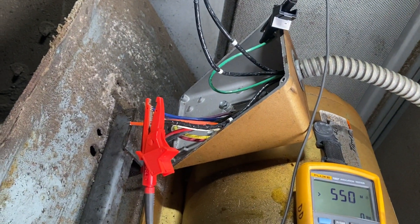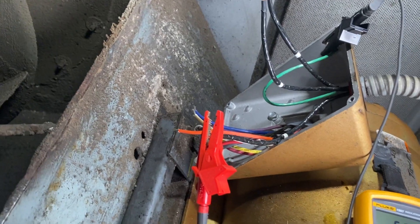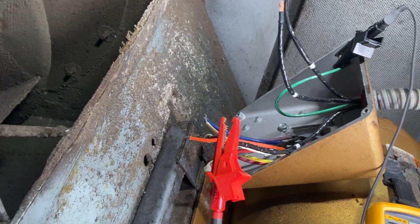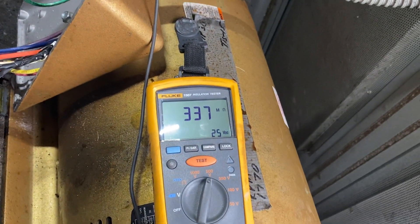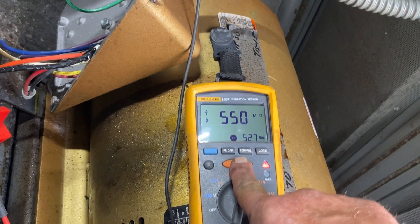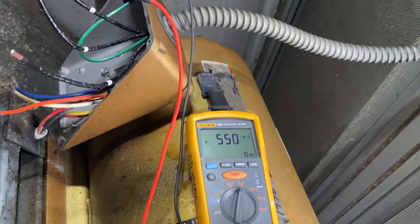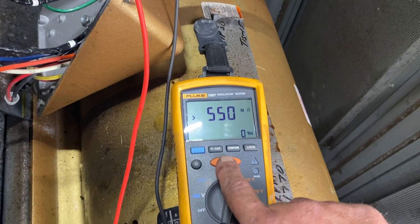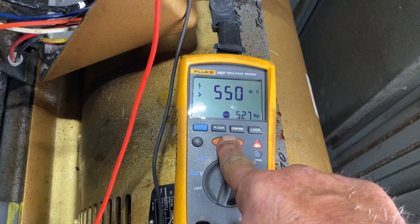The power is coming in from the frequency drive. The motor is isolated — it's just by itself — so right now I'm testing between the leads and the frequency drive through the conduit. On T3, we're getting greater than 500 mega ohms. Now on T2, also greater than 500 mega ohms.